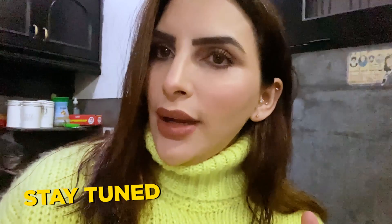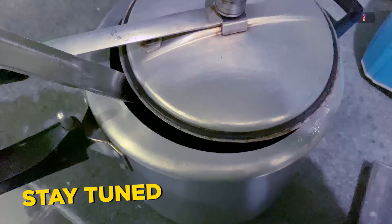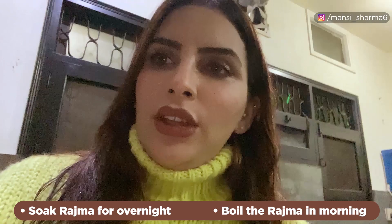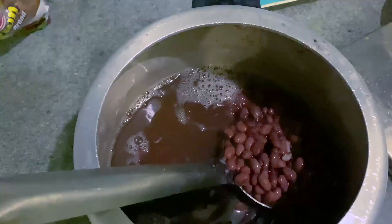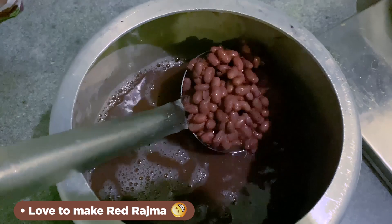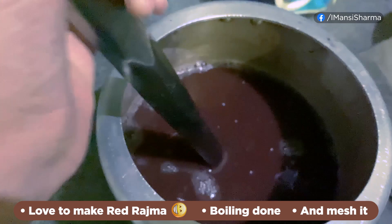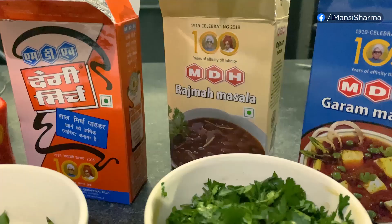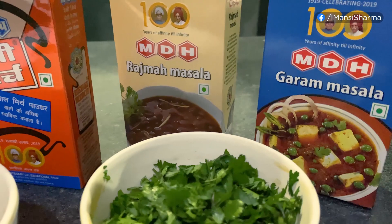Generally what people do is keep the Rajma soaking in the morning. We have also done that — soaked the Rajma in the morning and now taken it out. I will make a small red colour Rajma as I think it is better taste-wise. So the things used for Rajma are: Dhaniya, chopped dhaniya, kadi pata — I just love kadi pata — chopped green chilli.